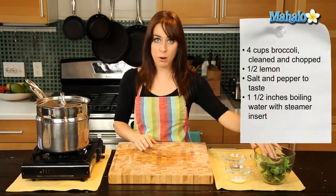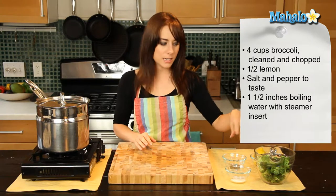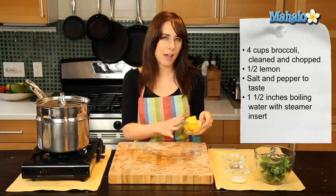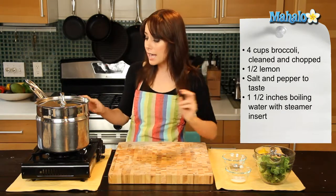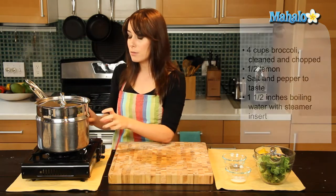It's a totally delicious way to kind of kick up broccoli a notch. So really simple — I have four cups of broccoli here. The stems have been cut off and they've been cleaned. I have a little bit of salt and pepper to taste, and I have a lemon that has been chopped up. I'm going to use about half my lemon. Over here I have about one to two inches of water that has been boiling in the bottom of this pot.